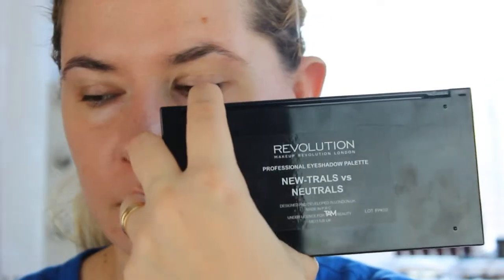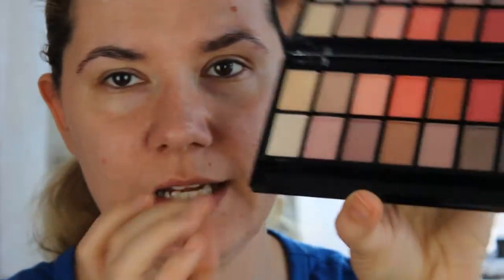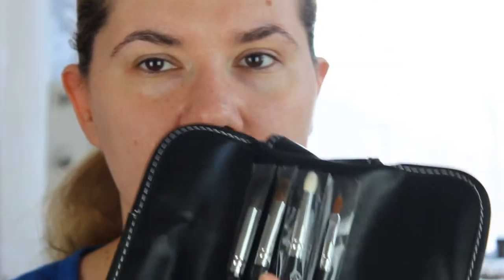Today I'm also going to use this Revolution Makeup professional eyeshadow palette in Neutrals vs. Neutrals — I had a chance to play with it and I think it's beautiful. I'm also going to use these BH Cosmetics travel eyeshadow brushes that I got for free with my order.